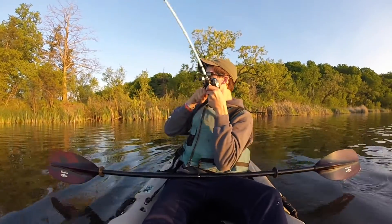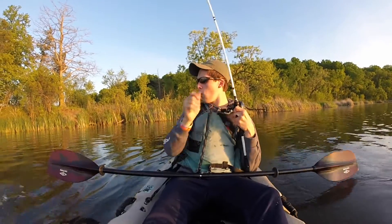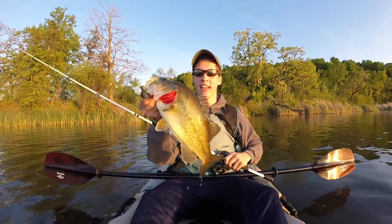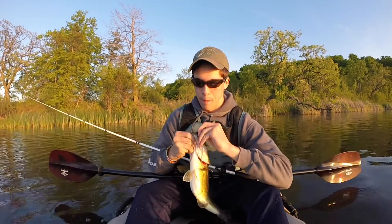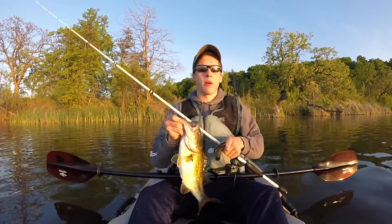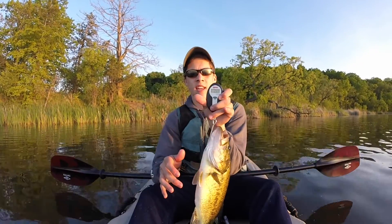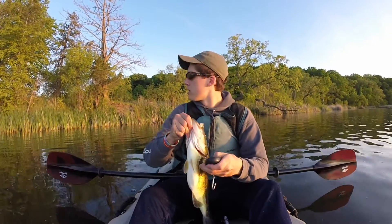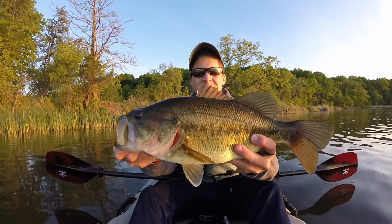Oh yeah, that's a better fish. This guy's pushing two, maybe even three. On that Z-Man chatterbait — I'm going to weigh him quick because this is a real nice fish. It's 2.7, so there's a two and a half pounder. Just a real nice fish, came right out from under this tree. That's a sweet fish.